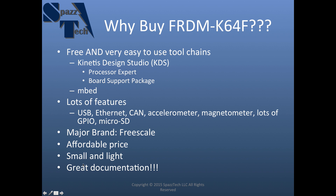Let me tell you why I bought it. First of all, it has a free and very easy to use toolchain — actually there's more than one. The one I'm probably going to use the most is Kinetis Design Studio, which I'll abbreviate as KDS. That includes something called Processor Expert that we'll get into in future videos. It makes setup a very simple point-and-click type process for all your low-level code. It also has a board support package made for this specific board — not just the processor, but the board itself.